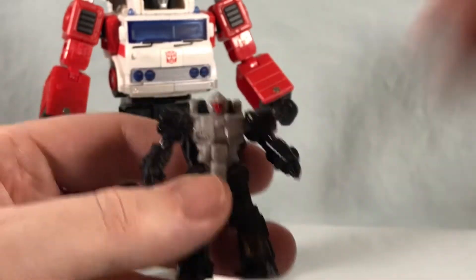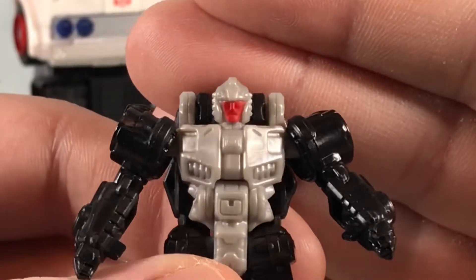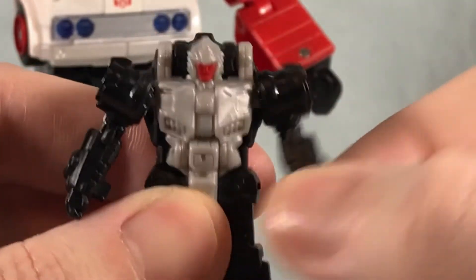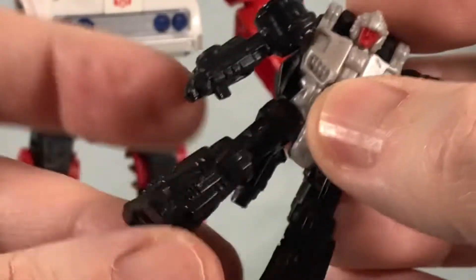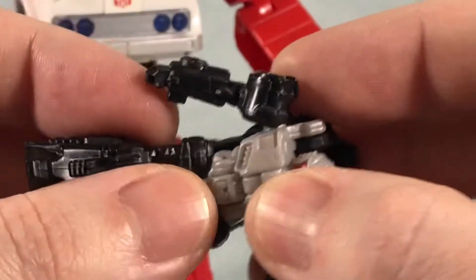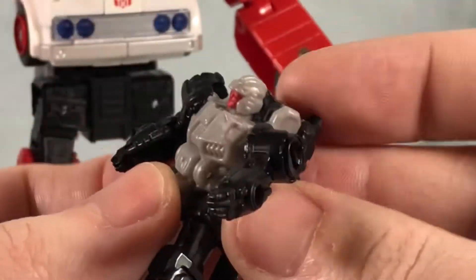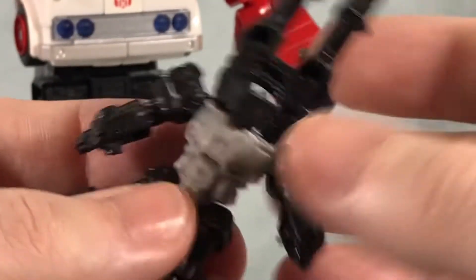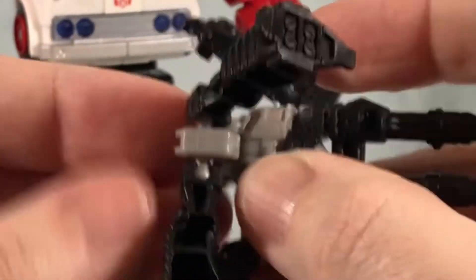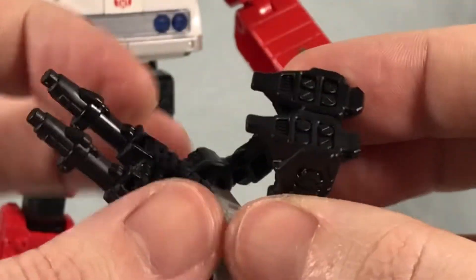He's a very typical Siege Targetmaster — not too much going on with him, but there's nice paint on the face which looks pretty cool. I kind of wish these guys had individually painted eyes, but they're very tiny. You have a ball joint for the shoulder, a ball joint for the hip, and that's pretty much it for articulation. Technically he has an ab crunch, but it's because of the transformation — all you do is flip this up to cover the head and get that ab crunch going for a full 90-degree bend.